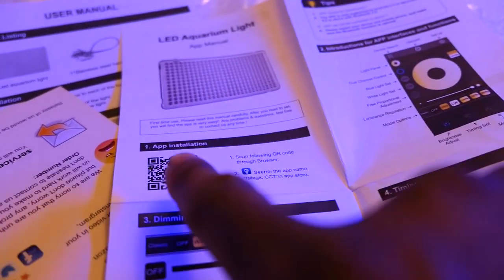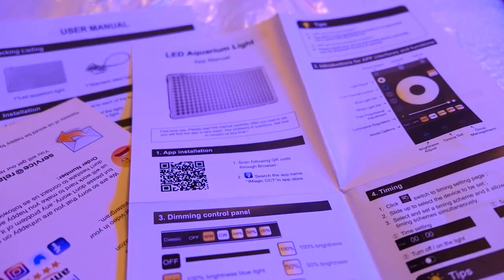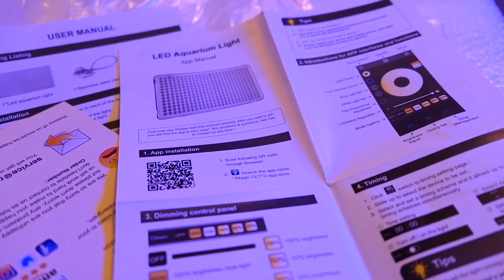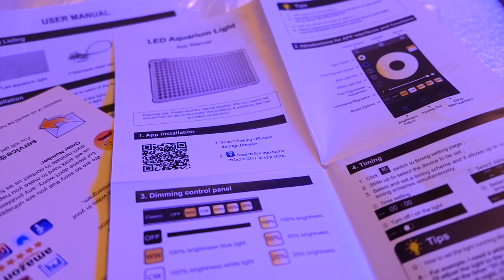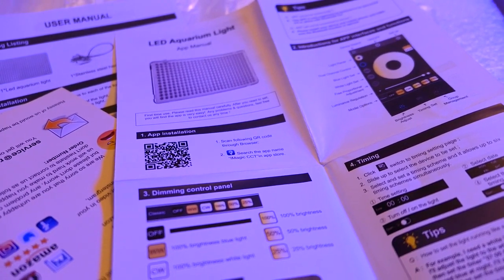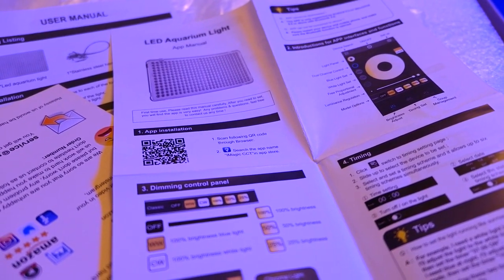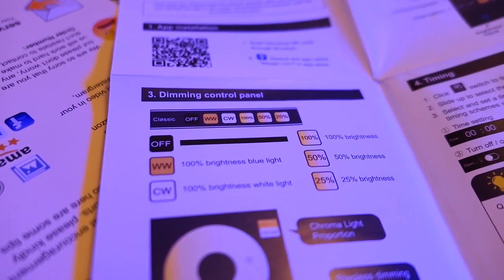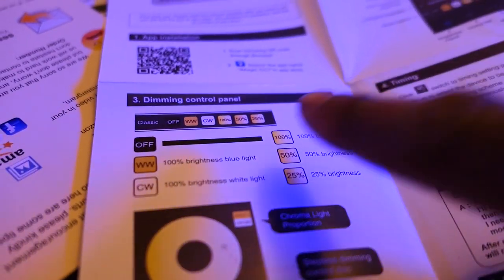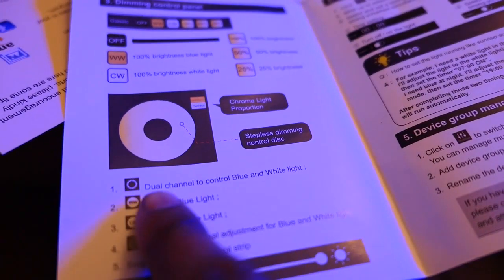In the English version it tells you what the light can do and gives you a picture of the light. You're going to have to download the application from a website — it didn't show up on the Google Play Store. If you have an Android phone, there are a couple of extra steps to allow you to download third-party software. Then it tells you how to use the light. You have the dimming controls — there are several different dimming controls.